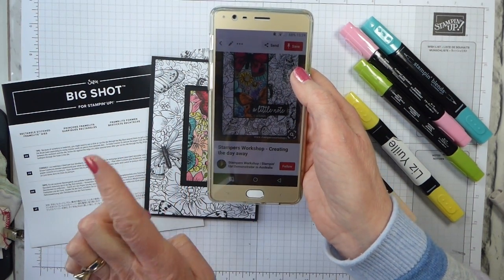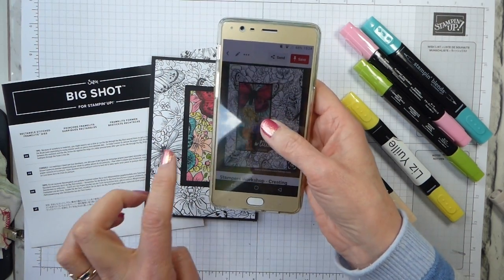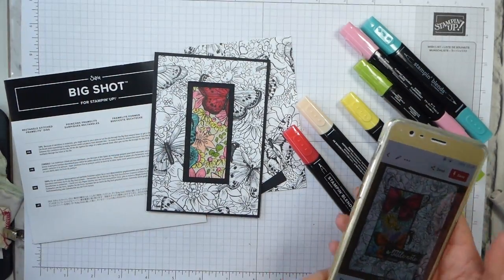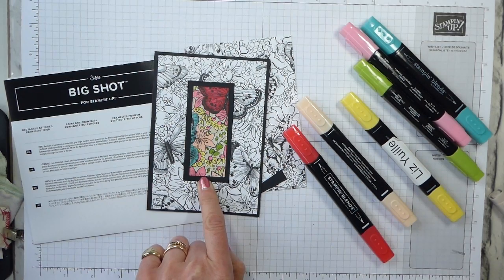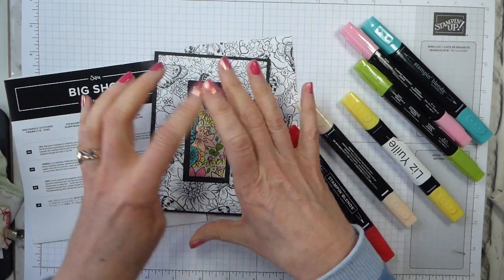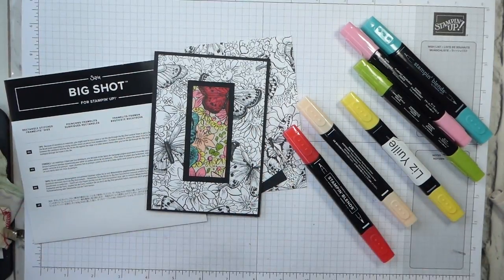It's from Stampers Workshop, who is a Stampin' Up demonstrator in Australia, and it's using the soon-to-go Butterfly Gala Designer Series paper, which is one of the items that you can get for free in Sale-a-bration. And I thought I would show you my version of it.